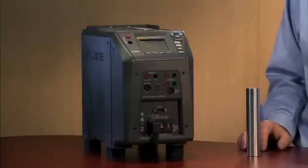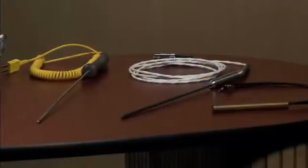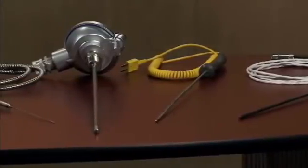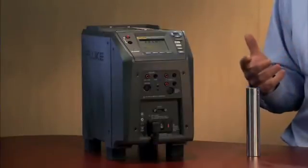Field metrology wells are used to provide metrology performance out in the field environment. Our metrology wells are used to calibrate a variety of different temperature sensors, whether it be thermocouples or RTDs, bimetallic thermometers or temperature switches. Our field metrology well is an ideal instrument to provide calibration for that.